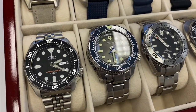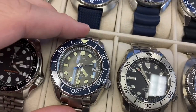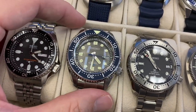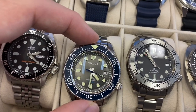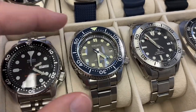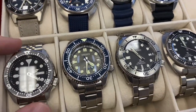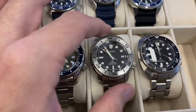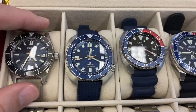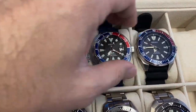Bonjour mes amis, hi guys. Quick video on the fly to compare this new Seiko SLA 045, a limited edition of 300 pieces for the Southeast Asian retailer for Seiko, Tong Sia it is called, and compare it to my other Seiko divers in this box. A couple of my divers are missing, but it's nice to see them together and give you a bit of perspective.